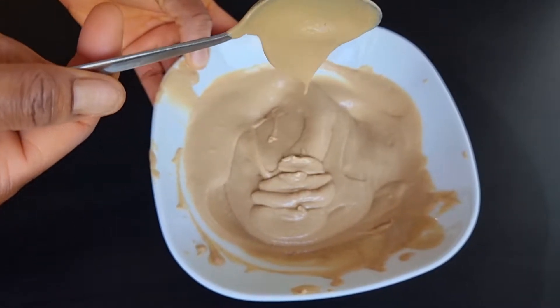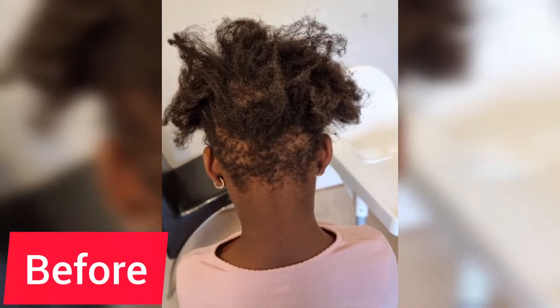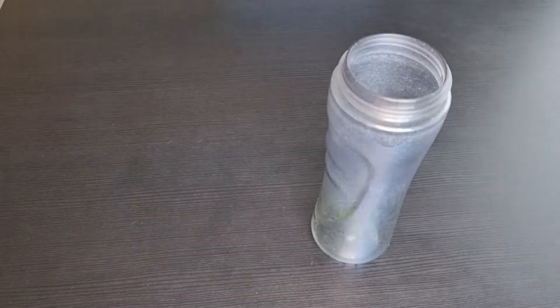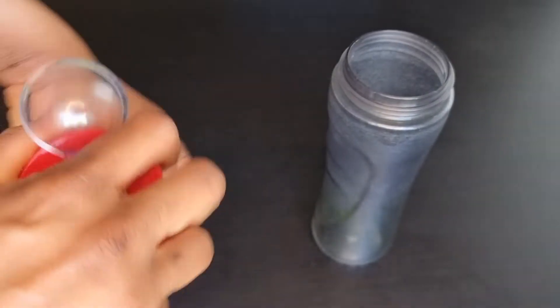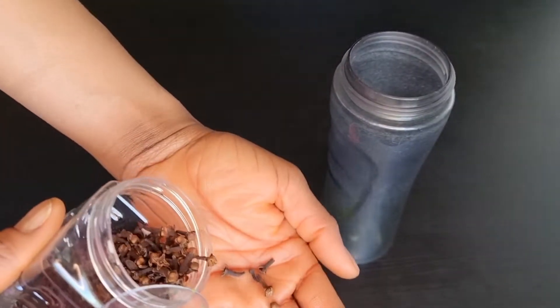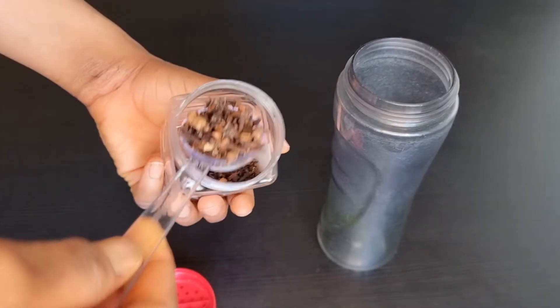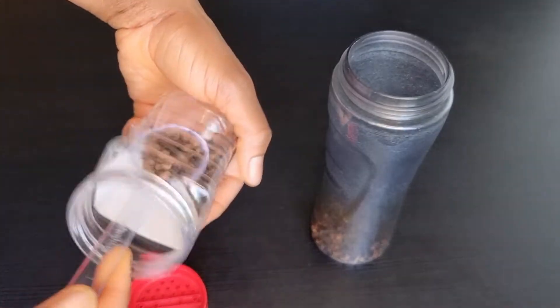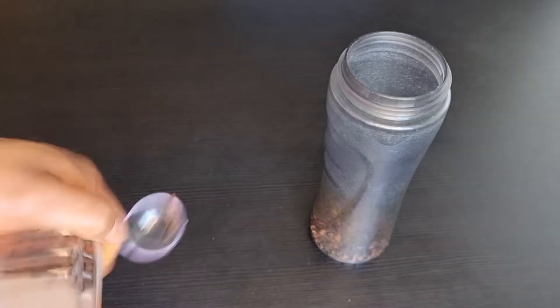This clove hair mask really helped me in growing my daughter's bald patches — this is her hair before — and this clove hair mask really helped me grow her hair. To prepare it, get a blender, then add about two to two and a half tablespoons of cloves into the blender. You add according to the volume of your hair; if your hair is much, increase the quantity. Then go ahead and blend it.